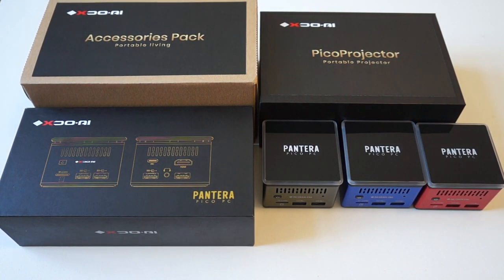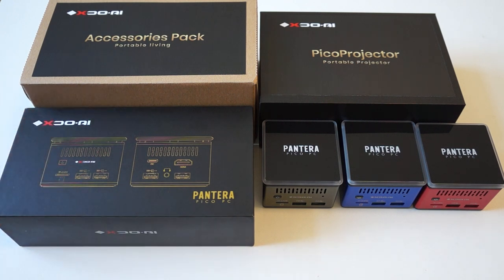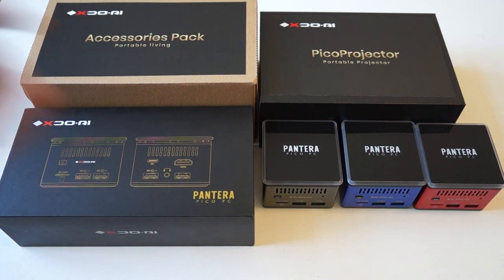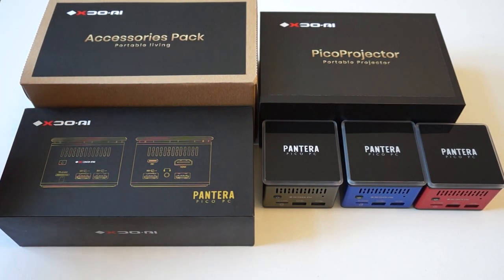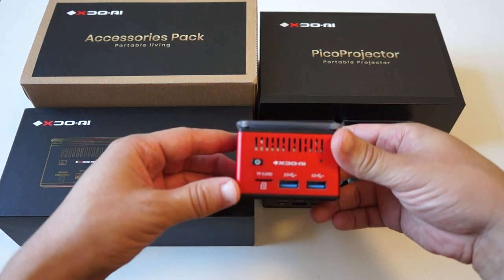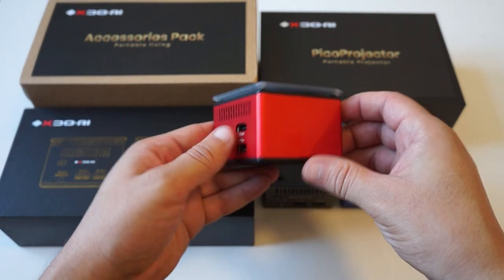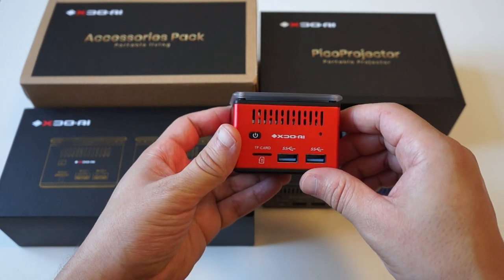Hello portable computing fans. Today we're going to be taking a quick look at the lineup from XDO. First off we'll take a look at the Pantera Pico PC, the Pico projector, and the accessories that you can bundle with the two units. The Pantera Pico PC is a tiny quad core Intel computing device. It runs Windows, Ubuntu, or Linux and it comes in three different colors.